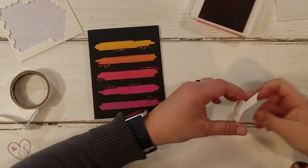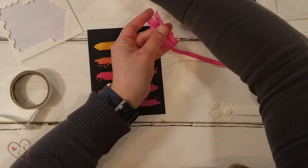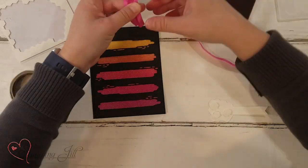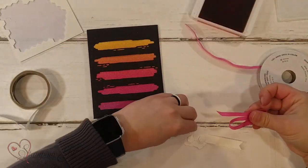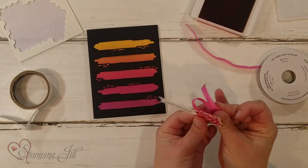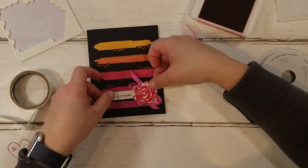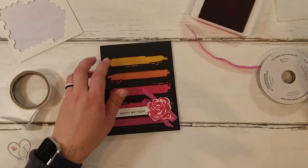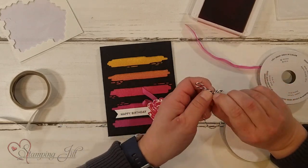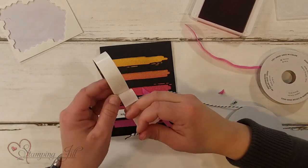Before I put that down, I want to put a little bit of ribbon behind my flower. I'll fold it back and forth, cut it, then peel back my dimensionals — they'll help hold that ribbon on — and adhere it all down. Then one more step: I love this black and white baker's twine, so I'm going to tie a teeny tiny bow to go right in the center of my flower, attached with a glue dot.